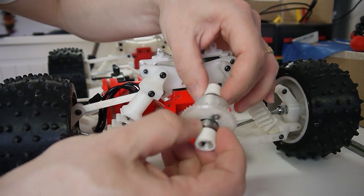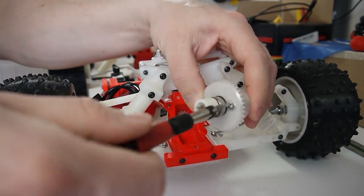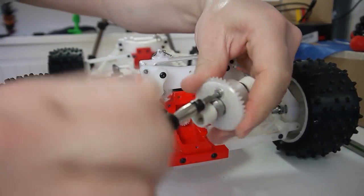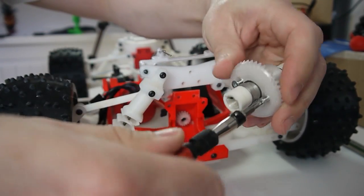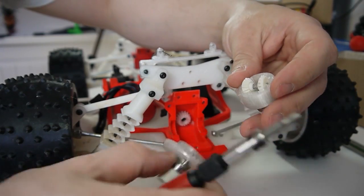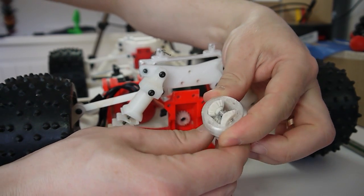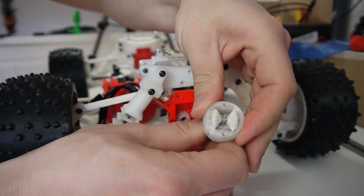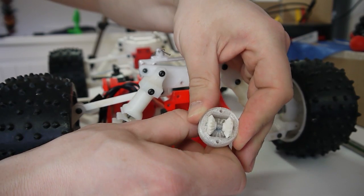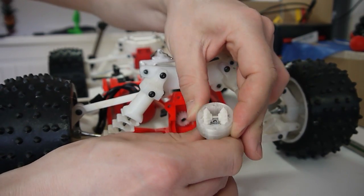This is what the differential looks like — let's take it apart. The internal driveshafts are printed in polycarbonate, and the differential housings are also printed in polycarbonate. That actually looks pretty good — they've held up well. The gears are printed in ABS. I'm actually kind of surprised that they look so good. Still runs pretty smooth.